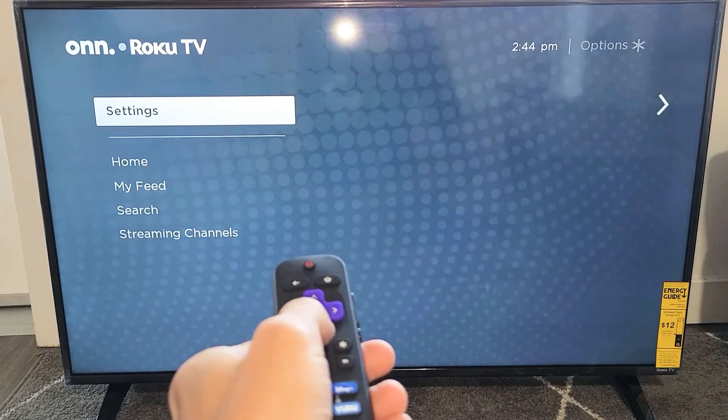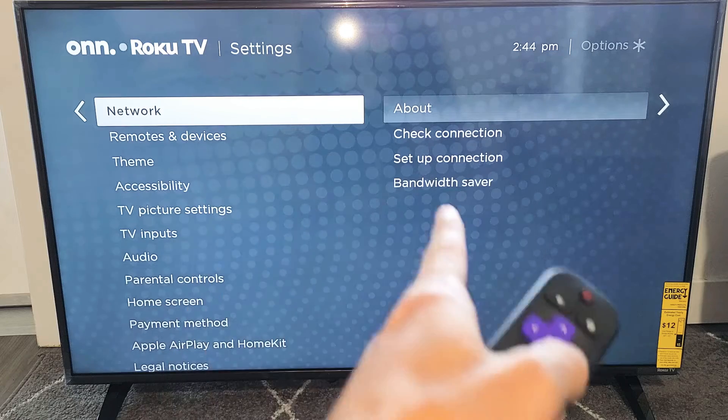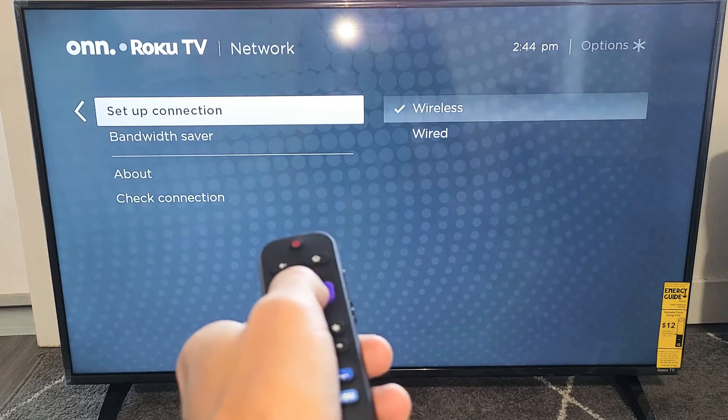So go down, down, down, down, down — settings. And then you want to move over to the right to network. Now you're going to move over to the right again. Now you want to go down to set up connection.